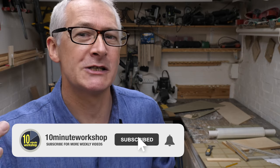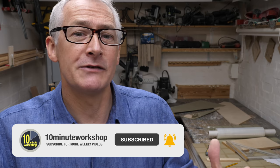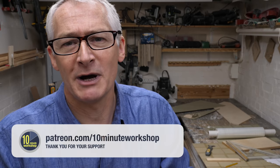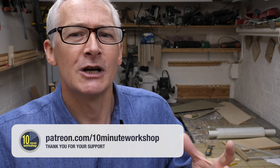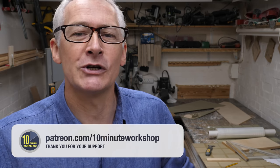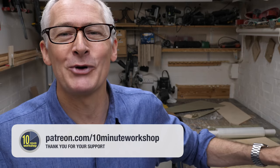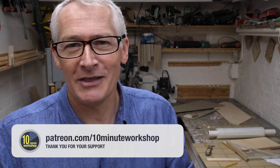The best way not to miss my future videos is to subscribe to the channel — don't forget to hit that bell to turn on notifications. If you liked the video, be sure to give it a thumbs up or let me know in the comments below. Thanks so much to my Patreon pals for their awesome support — come and join the Patreon party at patreon.com/10minuteworkshop for additional exclusive content or behind-the-scenes videos, like me mangling my initial prototype. Thanks again for watching, stay safe, take care, and I'll see you next time.